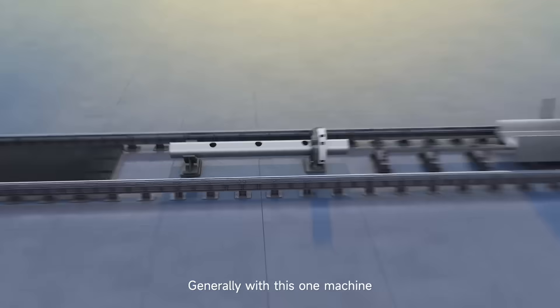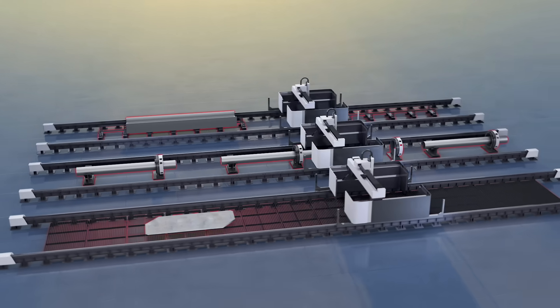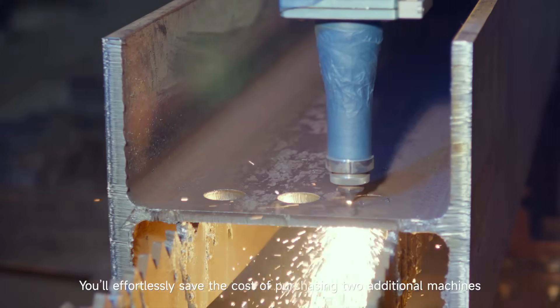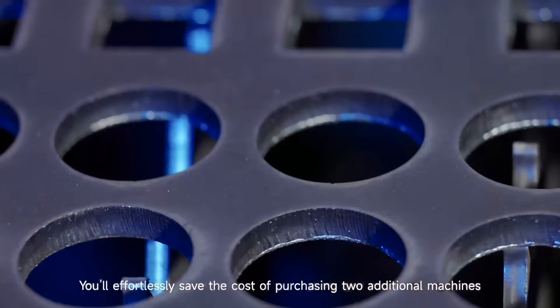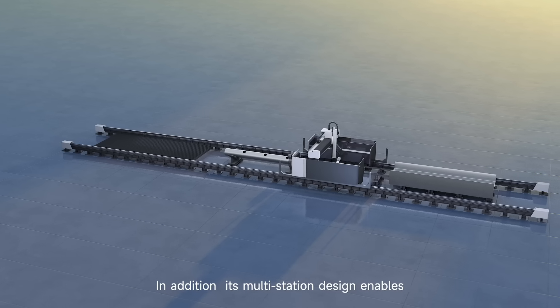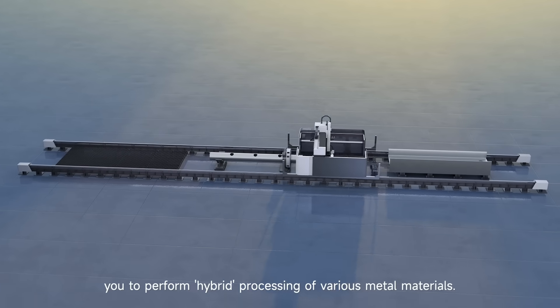With this one machine, you essentially have a profile cutting machine, a tube cutting machine, and a metal sheet cutting machine all in one. You'll effortlessly save the cost of purchasing two additional machines. Its multi-station design enables you to perform hybrid processing of various metal materials.